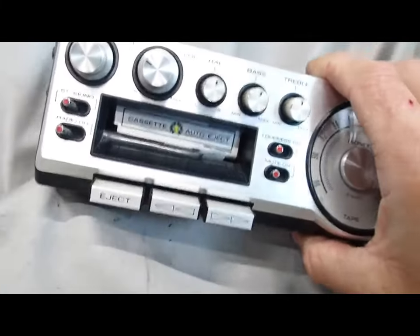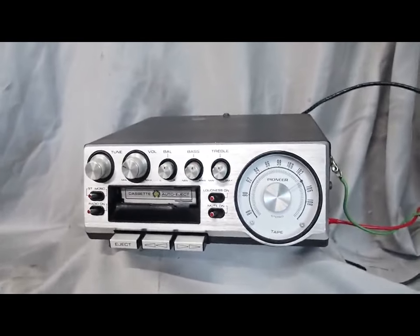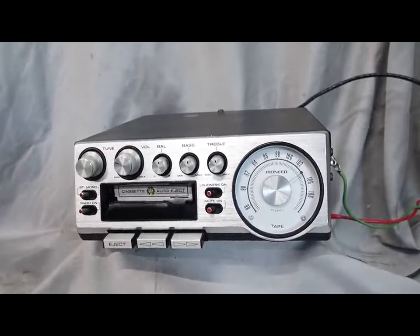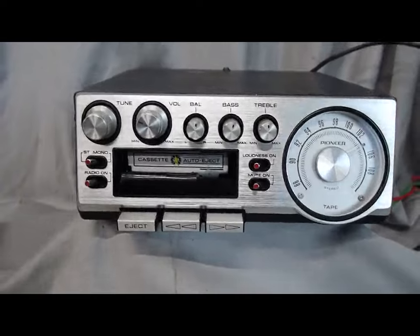This is a KP500. Its sister unit would be a TP900, which is the 8-track version. I have one of those listed in my other listing, so if you're looking for the 8-track, I've got you covered on that as well.